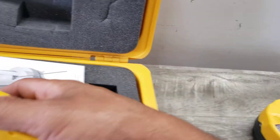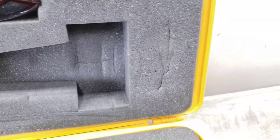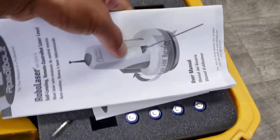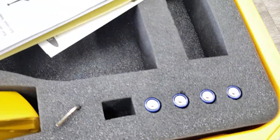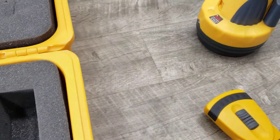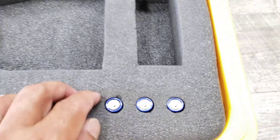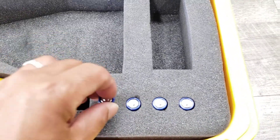Like I said, this includes the case, batteries, and the manual. Just wanted to do a quick demo of this unit to show you that it is functioning. There are four batteries here — I just checked one of them and it has voltage.